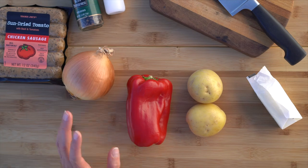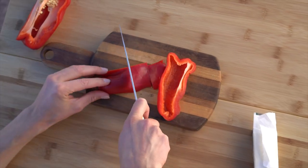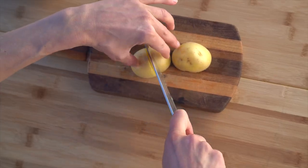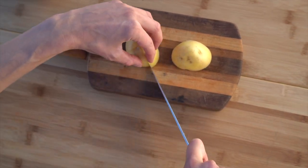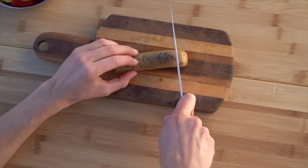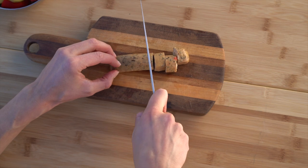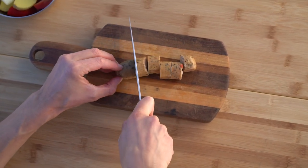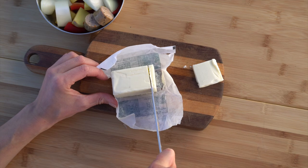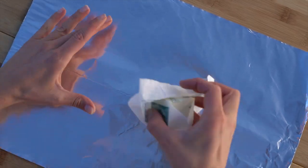Next up we have sausage foil packets. For this one we have some chicken sausage, salt and pepper, onion, pepper, potatoes, and a little bit of butter. Once again, we're going to start by chopping the veggies into nice bite-sized pieces — here I have the peppers, then the potatoes. I have some pre-cooked chicken sausage, which is so easy. I usually pack about one to one and a half sausages per person, cutting them into nice bite-sized pieces, plus a few little slivers of butter — about a tablespoon per packet.